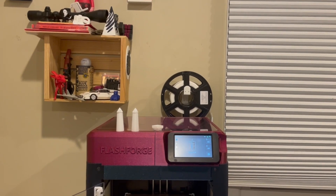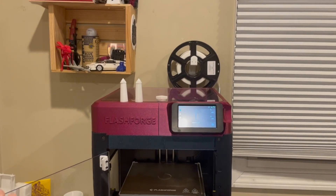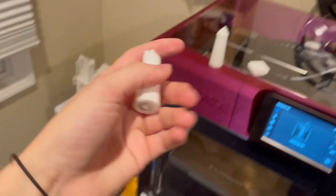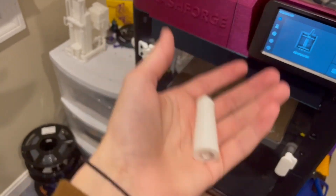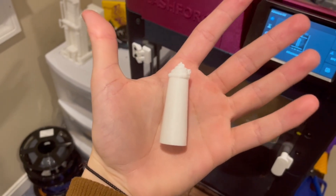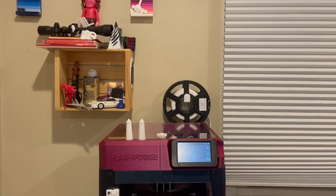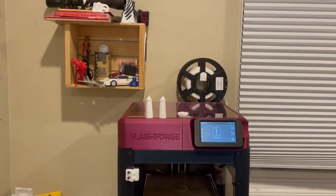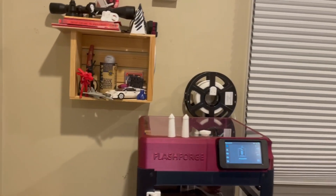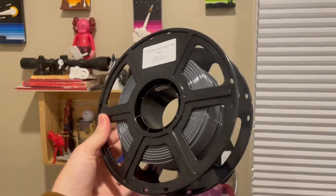Overall, 3D printed parts in basic PLA for outdoor use is a yes from me. I only say that because this has been outside every single day for five months, experiencing rain, sun — we even had frost the other day — and it looks fine. These will obviously become weaker over time and more brittle as they absorb moisture from the air and are exposed to frequent sunlight. But if that's a cause of concern, try a more durable material like PETG — it should last a lot longer.